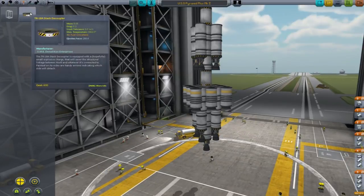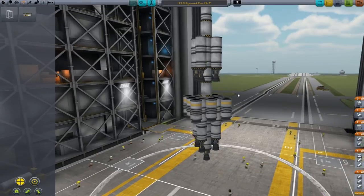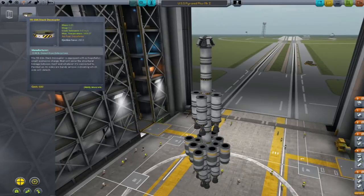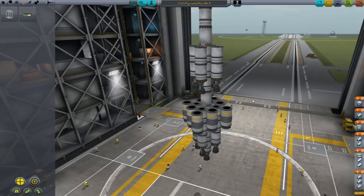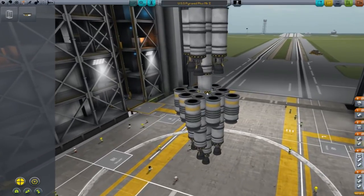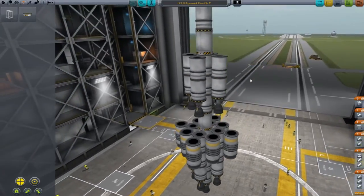We also got — and this is a big thing — the stack decoupler, which is basically supposed to jettison certain parts. One of the things that has me concerned is it says, 'painted on its side are handy arrows indicating which side will detach.' The confusing part is when you zoom in and grab this guy, you can see the arrows pointing up. I hope that doesn't mean what I think it means, that this is all going to detach in the incorrect order. When I flipped it to where the arrow is pointing down, it wouldn't let me attach anything to the bottom, so I think this is correct? But I have no idea.